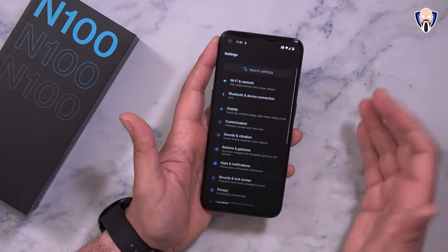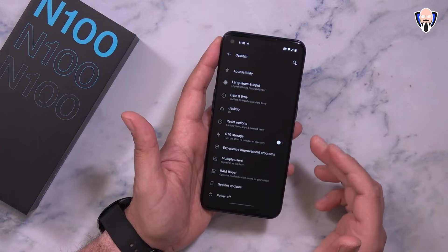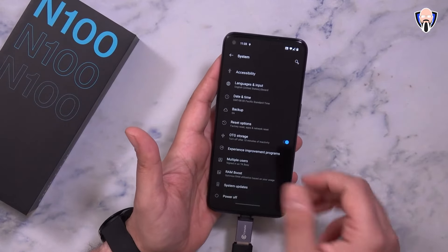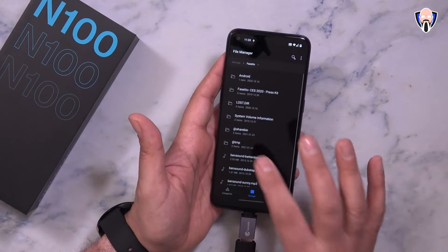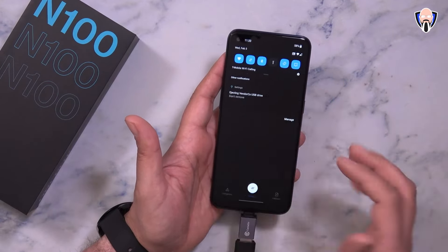Under digital wellbeing and utilities we have additional options. You can set up multiple users. Ramboost is in here as well. Under system updates, this one's running the December 5th security patch update. So definitely not running the absolute latest, but keeping us up to date as of December of last year.